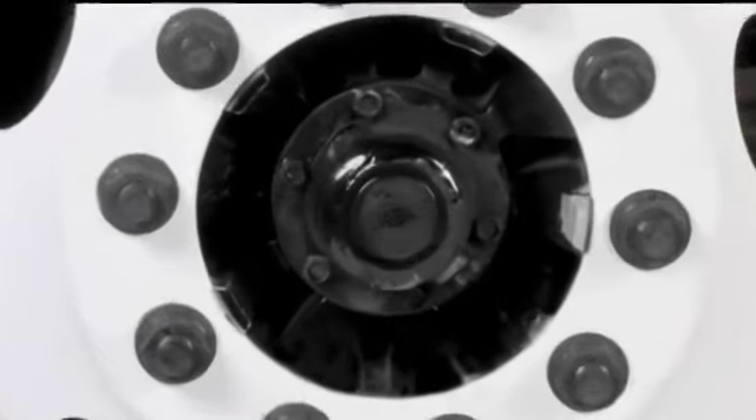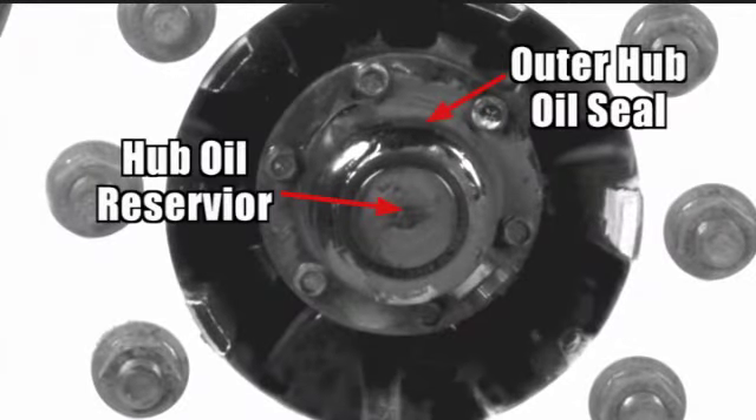In the center of the wheel assembly is the hub seal, which seals in oil or grease for the wheel hub. Inspect the hub seal for leaks and missing bolts. If the seal has a sight glass, you must check that the oil is at the proper level. Both the outer and inner seals should be inspected.